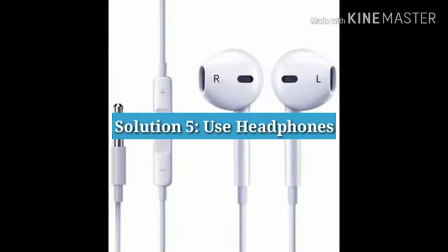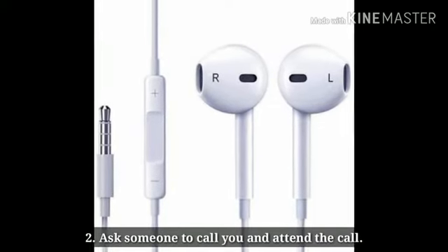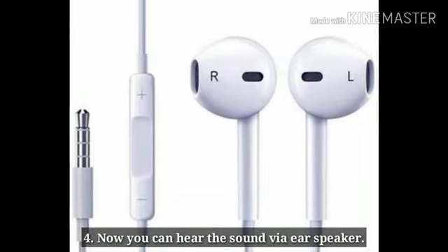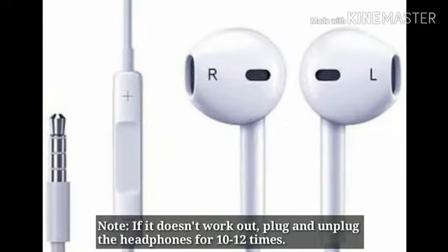Solution 5: Use headphones. Plug the headphones into the headphone port, ask someone to call you and attend the call, then unplug the headphones while speaking. Now you can hear the sound via the ear speaker. If it doesn't work, plug and unplug the headphones 10 to 12 times.